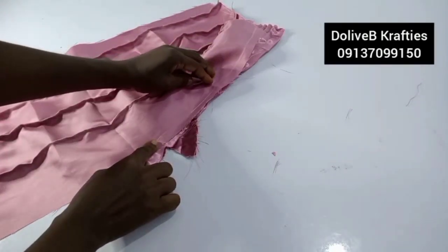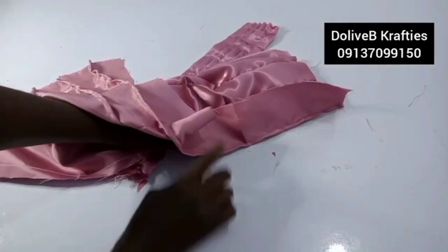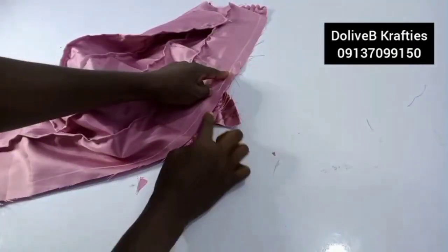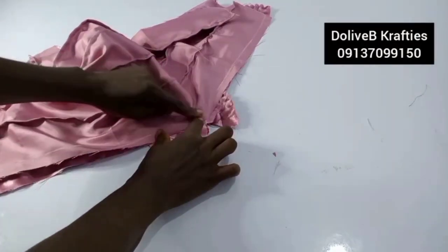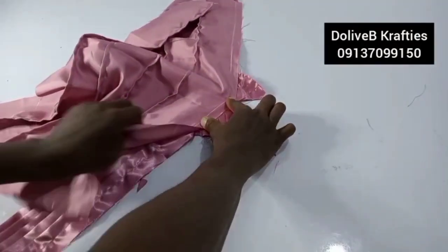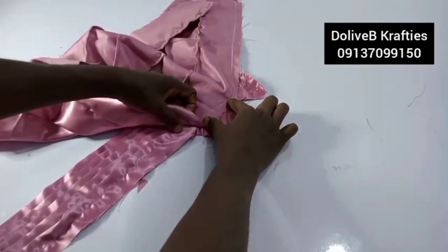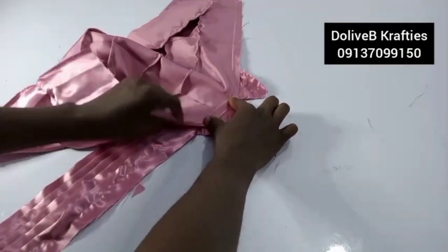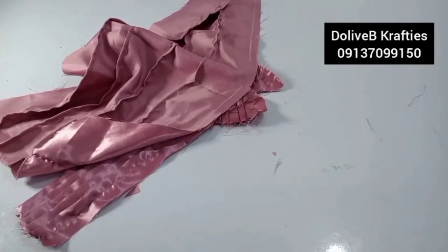I'll be sewing inward, away from the stitch, so that by the time we open it up the stitch won't show. Follow the curve all the way down on both sides, always sewing away from the stitch inward. Then I'll go ahead and sew and be back for the next step.